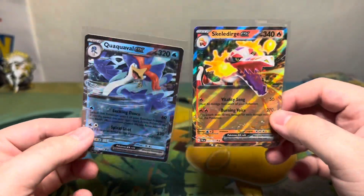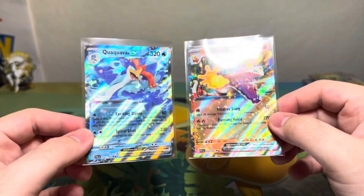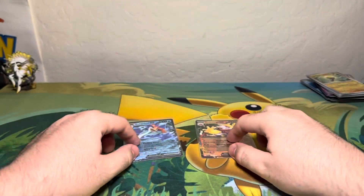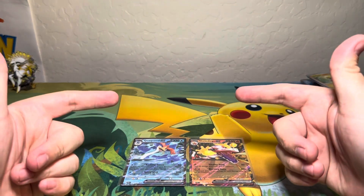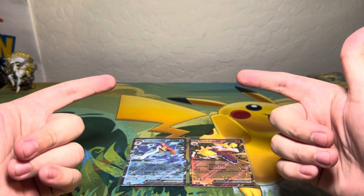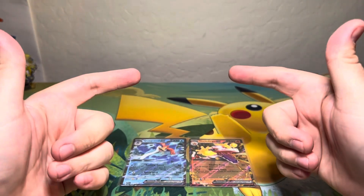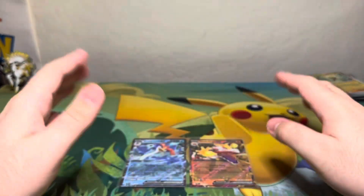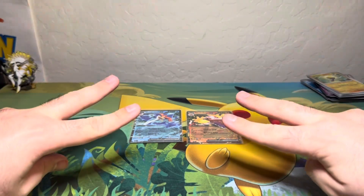So that'll do it for this video — one awesome Paldea Evolved binder and six awesome Paldea packs with two double rare hits. Not a bad way to finish off the video! I do hope you enjoyed it and found it slightly entertaining. Enjoy the rest of your morning, day, evening, or night, wherever you are in the whole wide world. As always, thanks for watching!